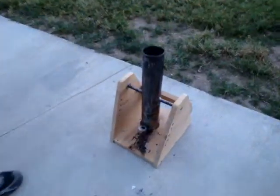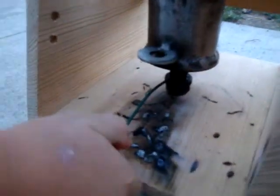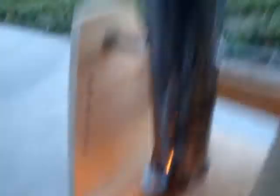Alright, this is a tennis ball cannon. It's got black powder in the bottom, a fuse, and a tennis ball.